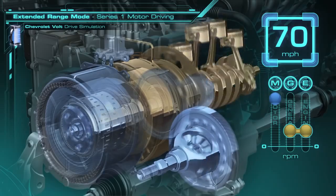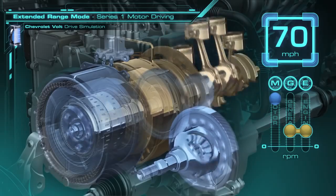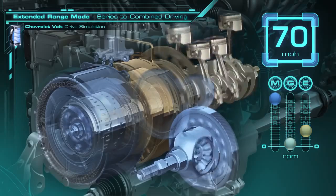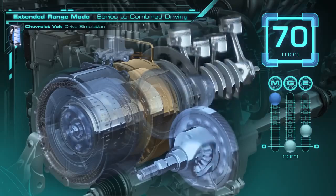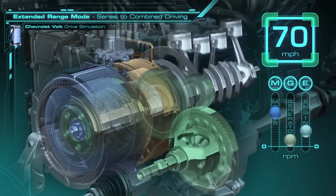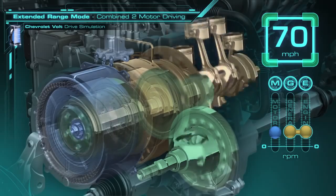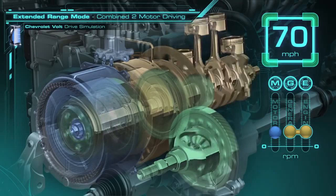To get the most efficiency at highway speeds, we're going to go from this series configuration to a combined two-motor driving mode. The first thing that happens is the clutch to the engine is released. The generator is hooked up to the ring gear, and the ring is released. You will notice speeds dropping on the motor while going up on the generator. Once the generator and engine synchronize, they can be connected, and we've achieved a combined two-motor driving operation. This entire process is done without the driver really knowing any of it happens, while offering 10 to 15% improvements in efficiency on the highway.